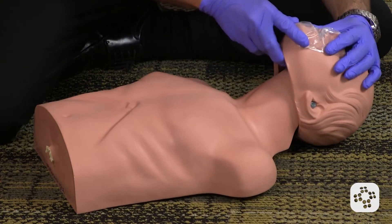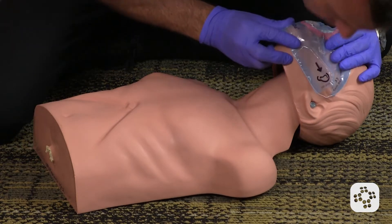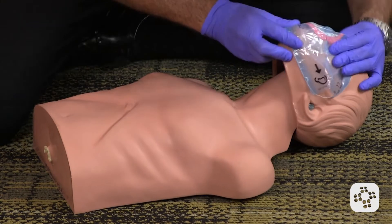Head tilt, chin lift. I look in the mouth for product — I can't see anything. Use my mask. Reposition the head. Nothing went in.